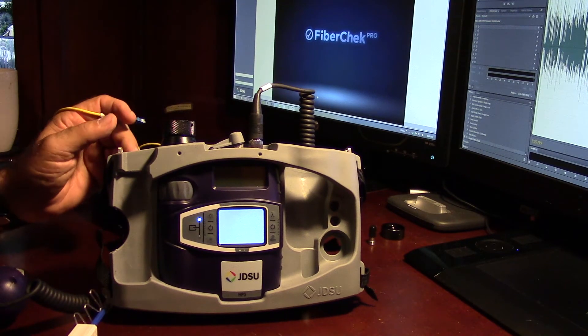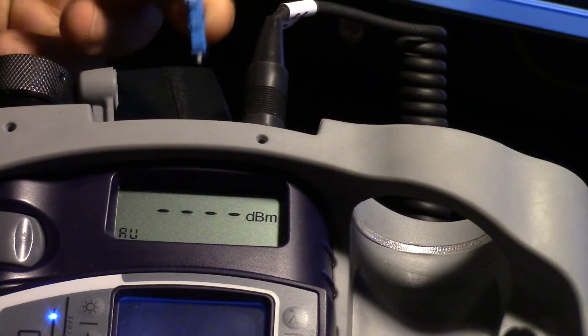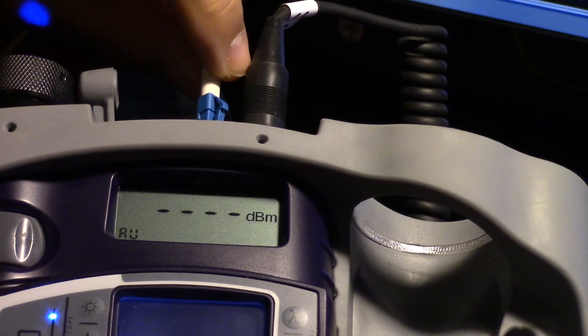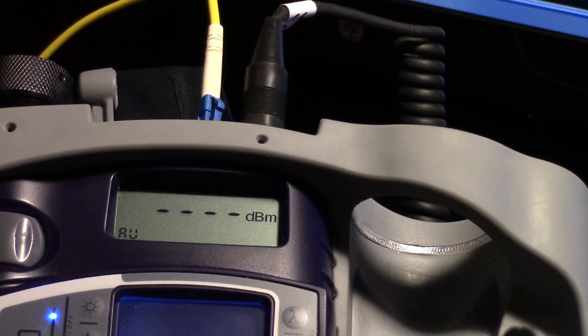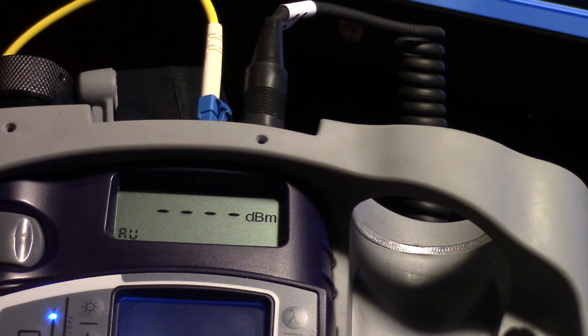Next step is we'll go ahead and fire up the power. This is just non-contact, so we can just pop this in — nice and firm. Now, what we haven't done is reference out any jumper. So if we were actually doing a live test, we would take both jumpers — one from our power meter through a bulkhead and to the light source — reference it out so we get a zero reference, then go to the opposite ends of the fiber and actually test the fiber.